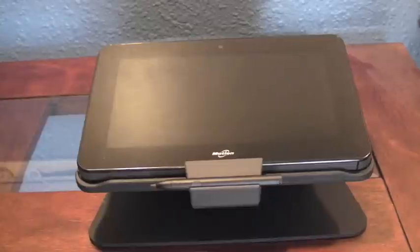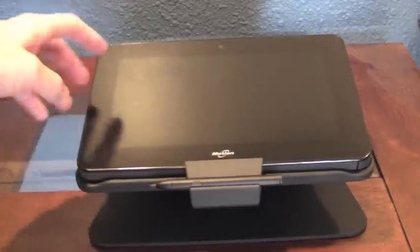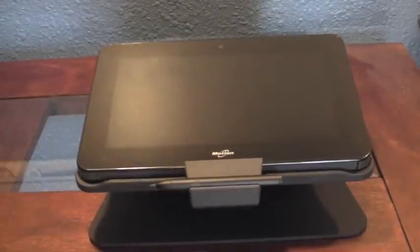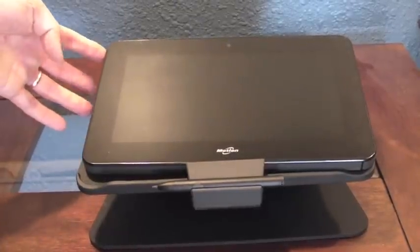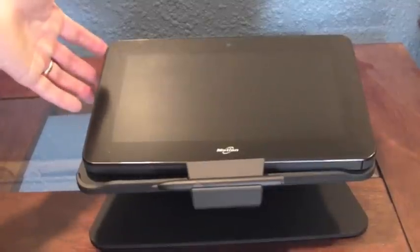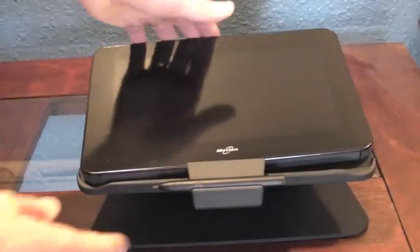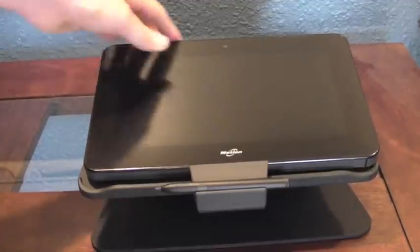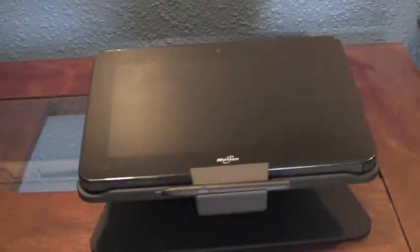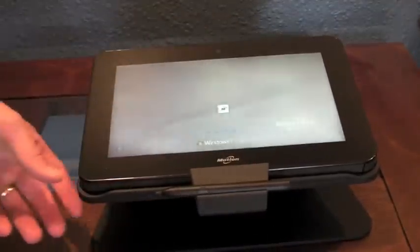One of the frustrating things about this docking station is that the tablet doesn't seat very securely. If I'm going to turn this on, the button is over here on the left, and you'll notice that as I gently push it, the tablet starts to come out of the unit. I can't even turn it on without the tablet coming out, so I have to hold it like this, then press it on. It doesn't seat very securely in the dock.